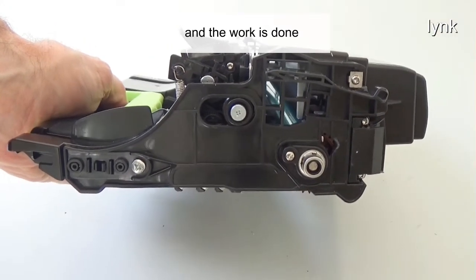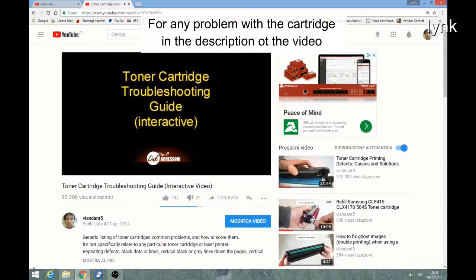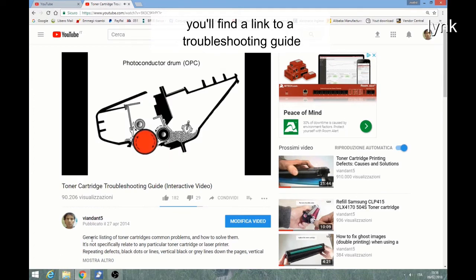And the work is done. For any problem with the cartridge, in the description of this video you will find a link to a troubleshooting guide.